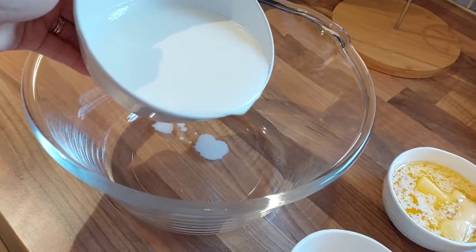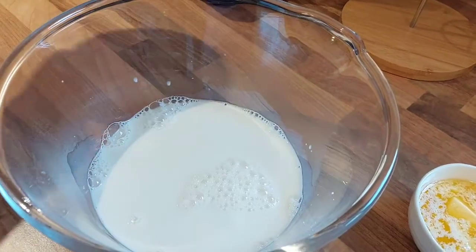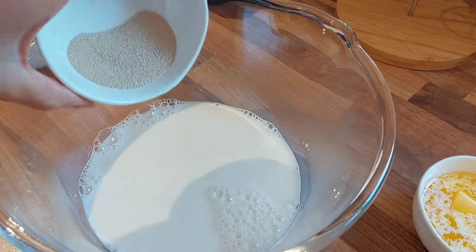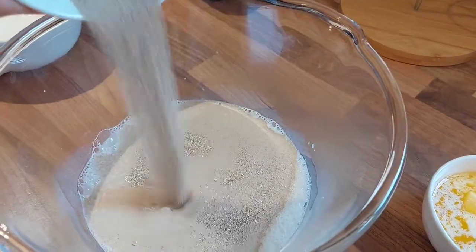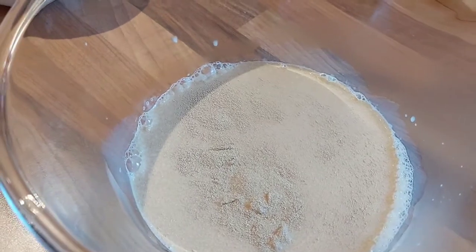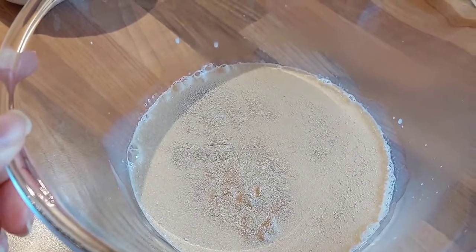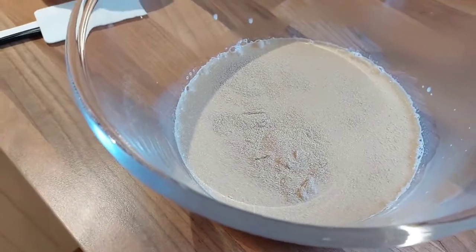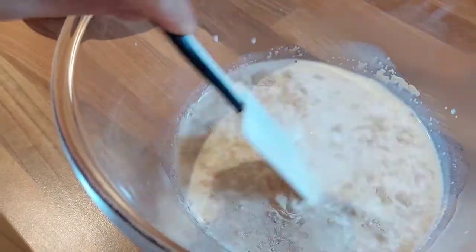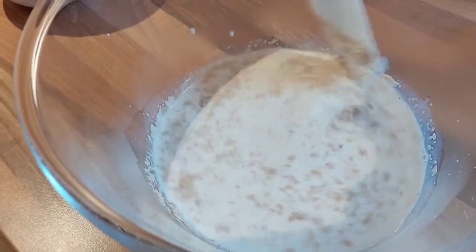We are going to put this warm milk here and we're going to dissolve the yeast in here. I'm using instant yeast, guys, so it's really easy to dissolve. Let's tear them open.